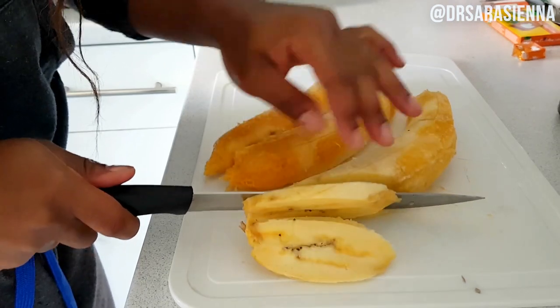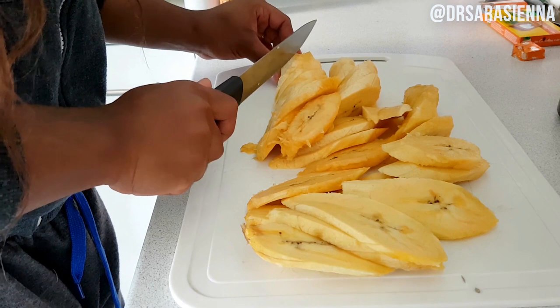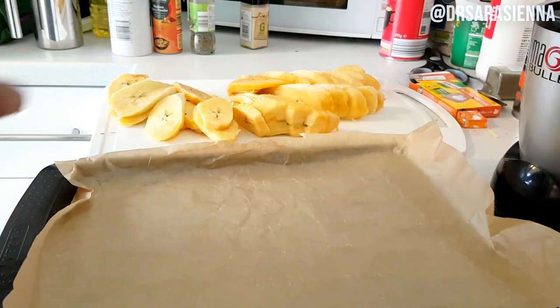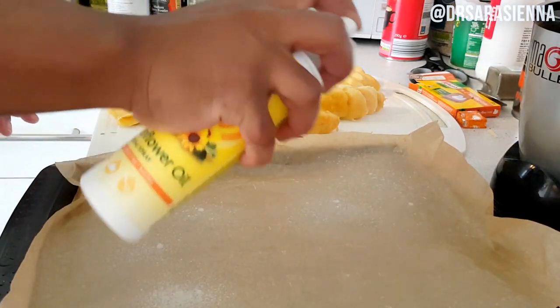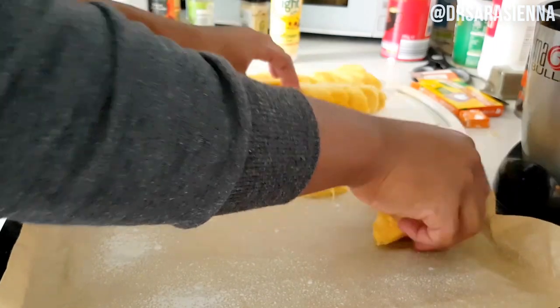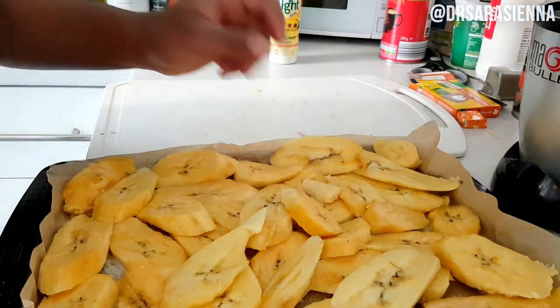Then I grab some super ripe plantain — so ripe I couldn't even show you the skin because you'd think it was gross, that's how far I let it ripen. I sliced them up nice and thick and chunky because I like them chunky. Then I put a sheet of baking paper onto a tray, spray it with a bit of fry light to stop the plantain from sticking, and lay it out. I'd say lay it out in a single layer but rules were made to be broken.